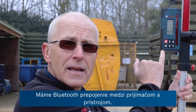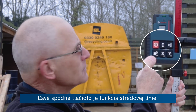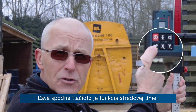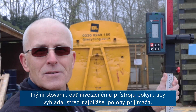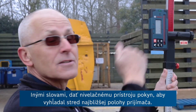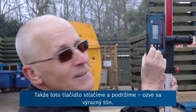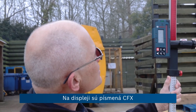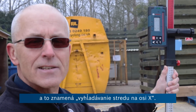We have a Bluetooth connection between the receiver and the product. The bottom left-hand button here is the centre line or centre line function — you could also call it a find me function. In other words, you're asking the level to find the centre of the receiver in its new position. So we're going to press that button and hold it. On the display we have the letters CFX, which means centre find on the x-axis.